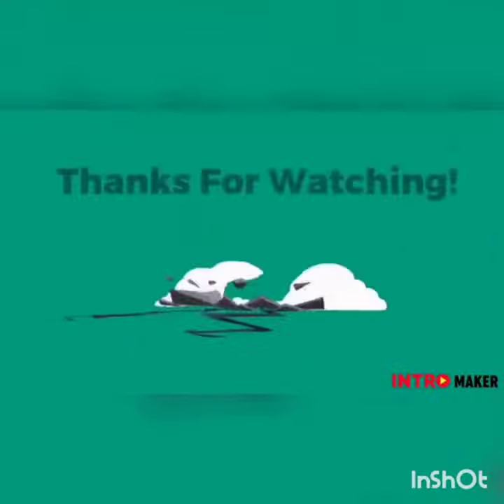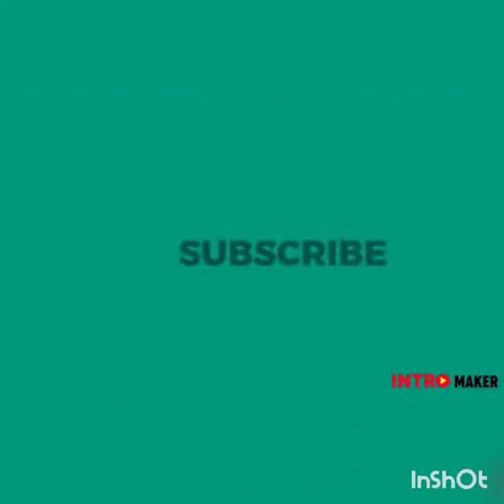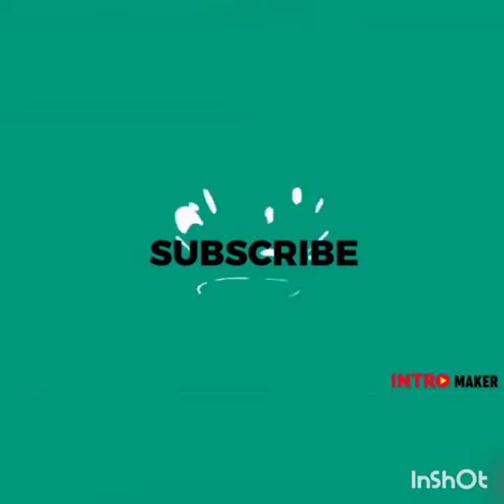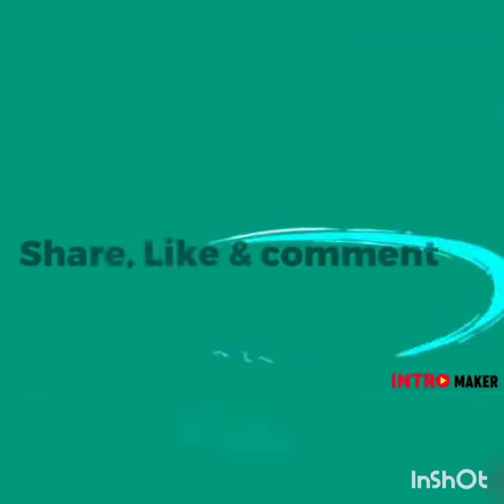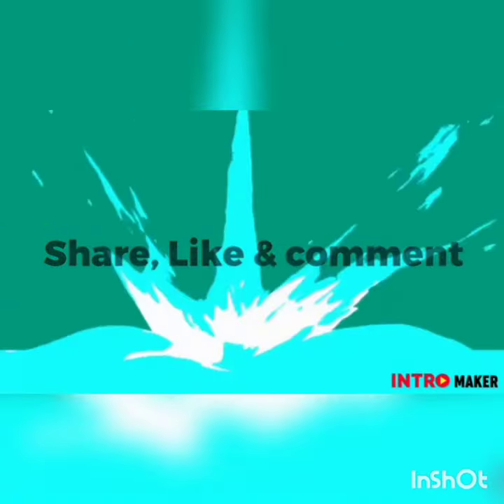So beautiful faces, thank you very much for watching. If you like my videos, do not forget to subscribe to my channel and hit the bell icon, share my videos and like and comment on it. Until then, Allah Hafiz. See you in the next one. Bye.